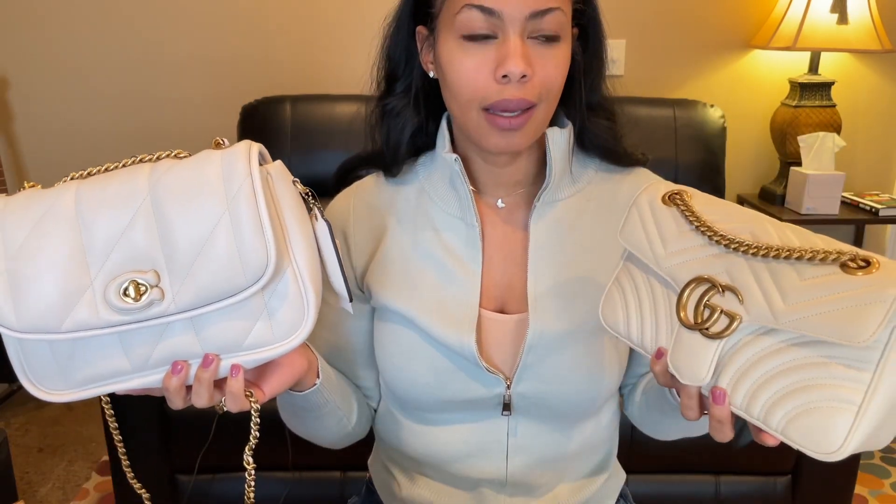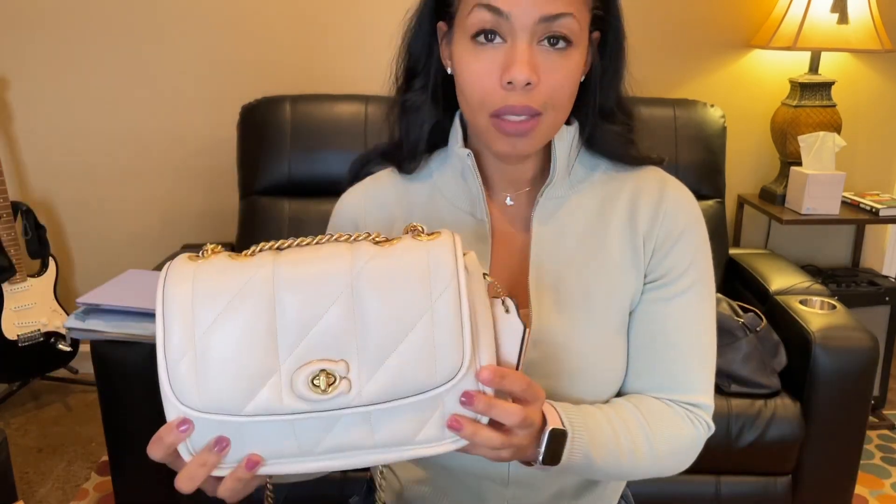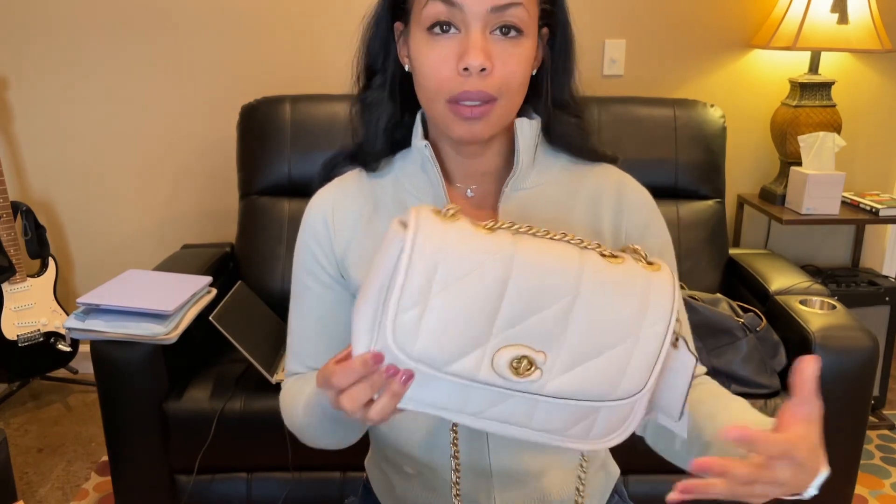I don't use it a lot, I think because of the light color and just being afraid of color transfer. But other than that, I don't have any gripes about that bag. I saw this one though — Coach's Instagram page posted JLo holding this bag, and I had to have it.